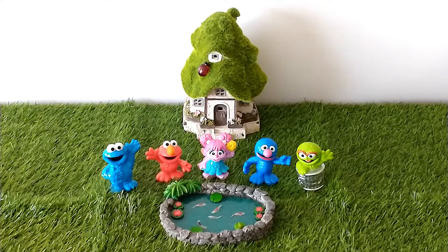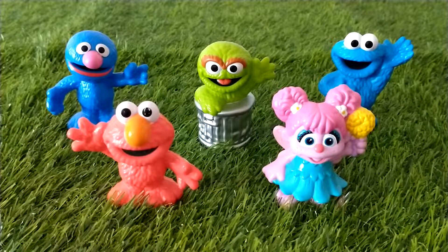Hi everyone, welcome to Silver Belt's Toy Reviews. In this video I am going to show you the Sesame Street collector pack by Play School. I purchased the set earlier in the year for my kid. The set is for kids above 18 months. Let's take a look. There are five figures in this set. In the front row there is Elmo with Abby next to him. At the back there's Grover, Oscar, and Cookie Monster.